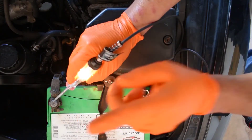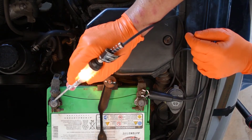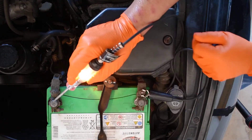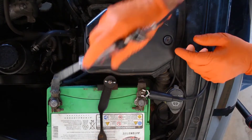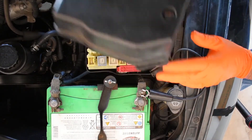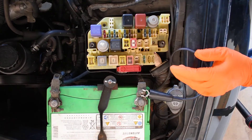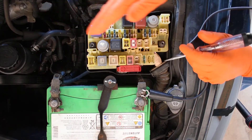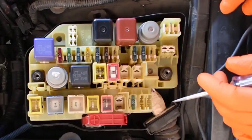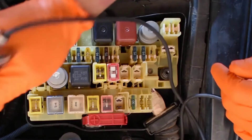This is our first most basic step in testing for positive. One of the most common places to test for positive is the electrical box. The electrical box has different names, but we'll just call it the electrical box. In the electrical box we're going to have fuses and relays — and we're going to have to use this. We know our light's ready to go.